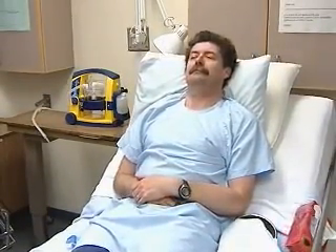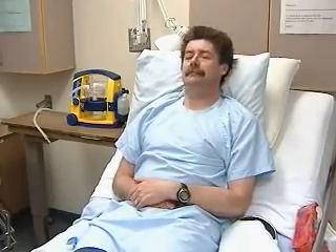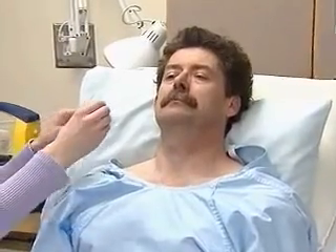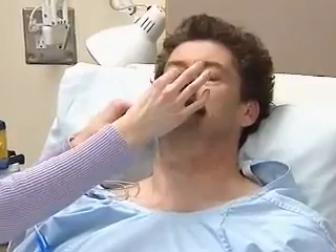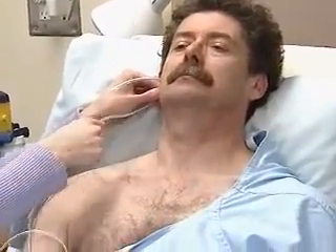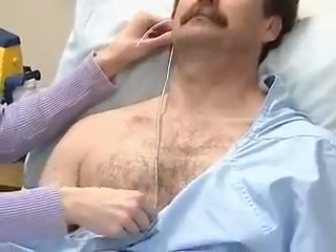Our patient is placed in high Fowler's position, with shoulders well elevated. We gauge the length of tube to be inserted by measuring from the tip of the nose to the earlobe to the xiphoid process. Mark the length of tube to be inserted with a bit of tape.